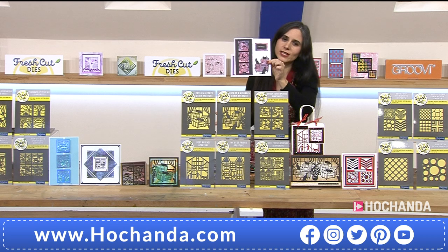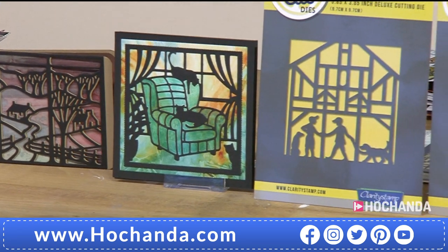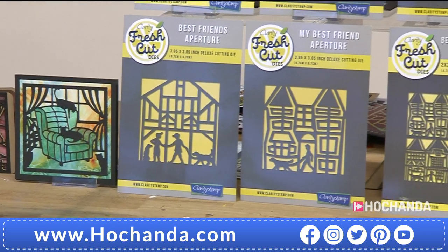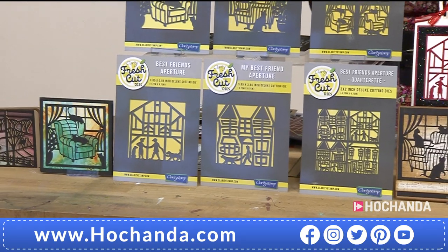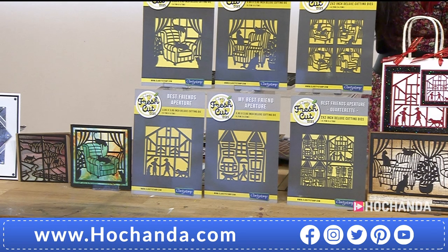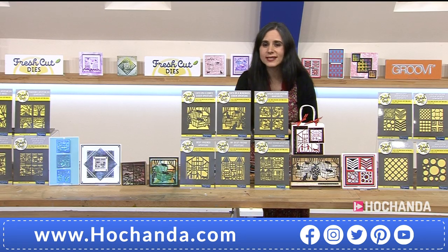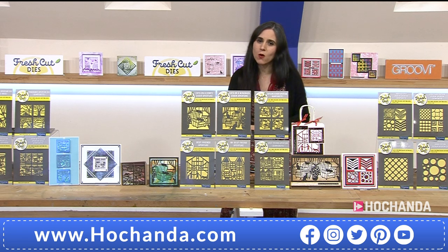What we need to reiterate is the amazing £30 saving. This is Clarity — there's always a saving, but I have never seen savings this big. If you are a Freedom member, for this bundle you are saving £35.99, paying just £53.95 for all 12 beautiful dies. Item number 978155.